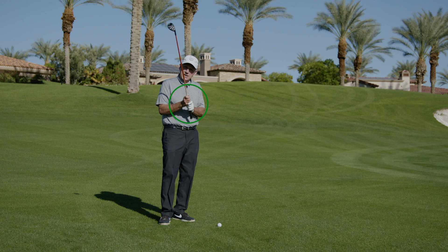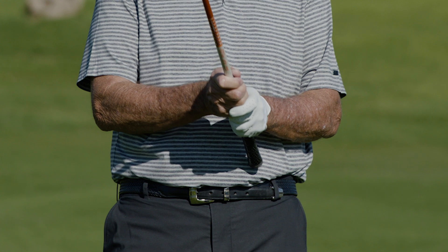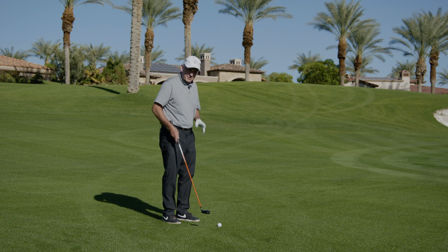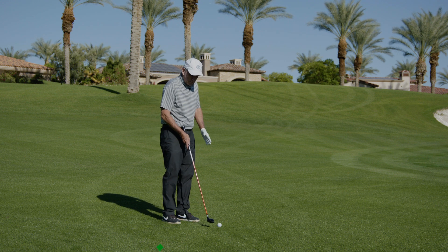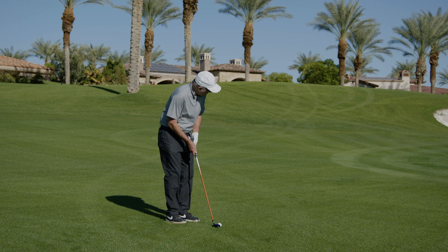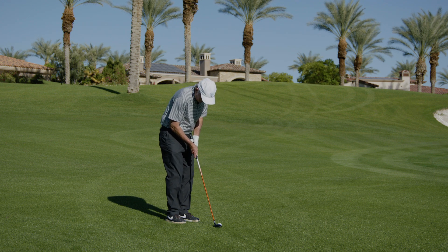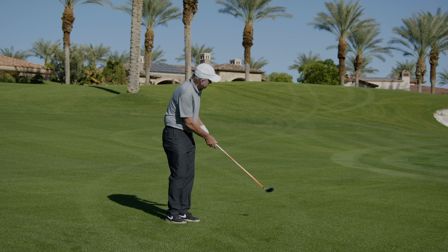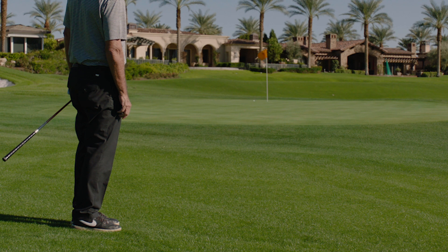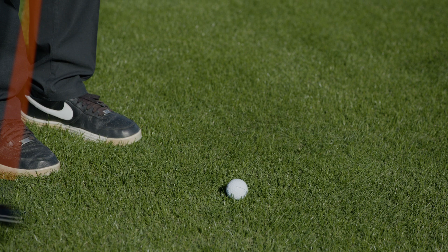Choke down on the club to make it feel like the length of your putter, use your putting grip, get close enough to the ball — same distance as when you're putting. The only thing we're going to change is we're going to play the ball a little forwards in our stance towards our front foot, then we're going to take a long putting stroke. The ball should get bouncing over the grass and hopefully trundle up by that hole — something like that.